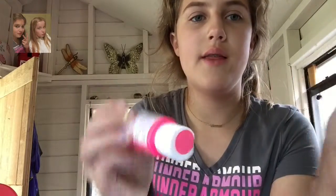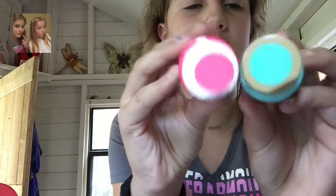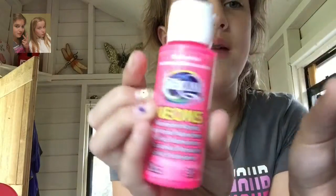I got this really cute color — if you can see on the top — and I also got these really cute colors, especially together. This is the neon, and it's just awesome.